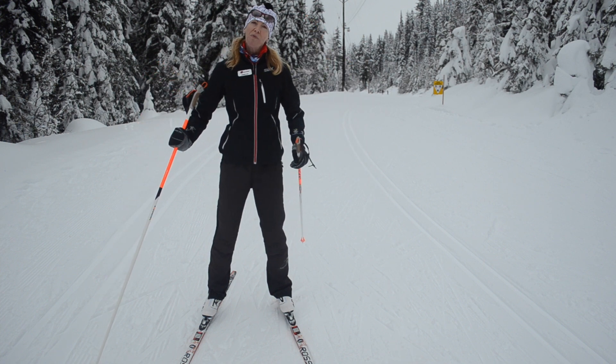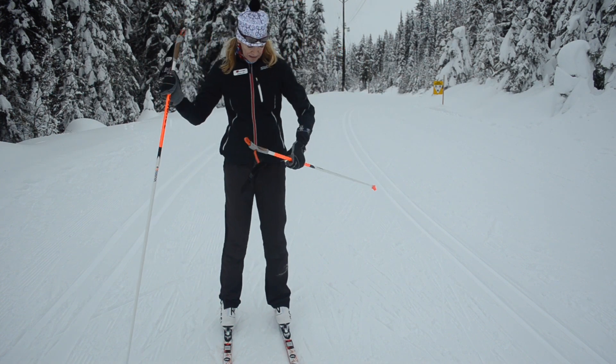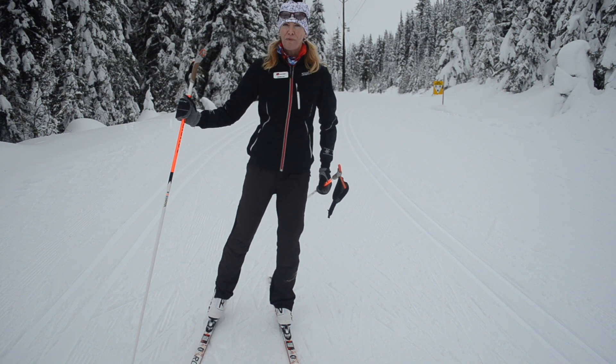So as you ski down the track, what we should see is your pelvis move from side to side, so the center of your hip is always right on top of your ski.